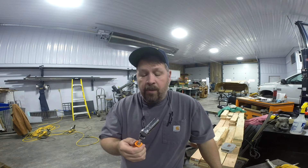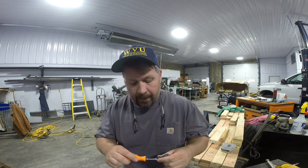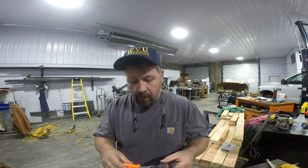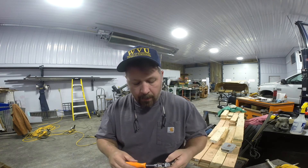This is not the ratchet I grab every time, but there are a lot of cases where this thing does come in handy. Same disclaimer as always — this is something I bought with my own money, not sponsored by Proto.